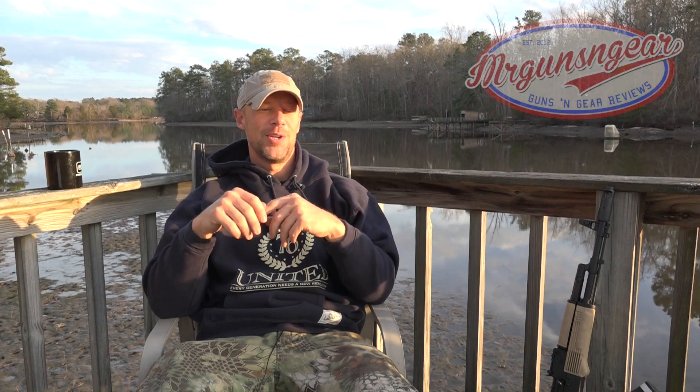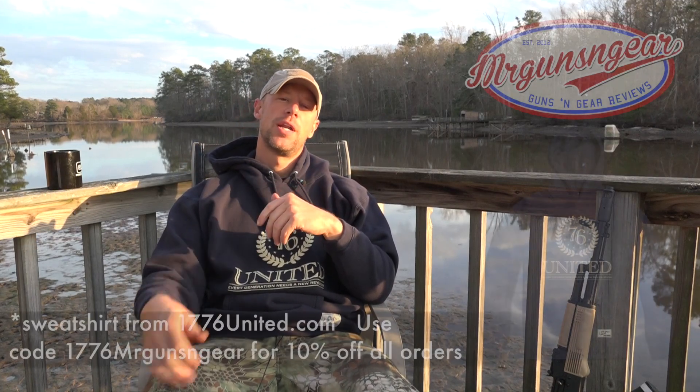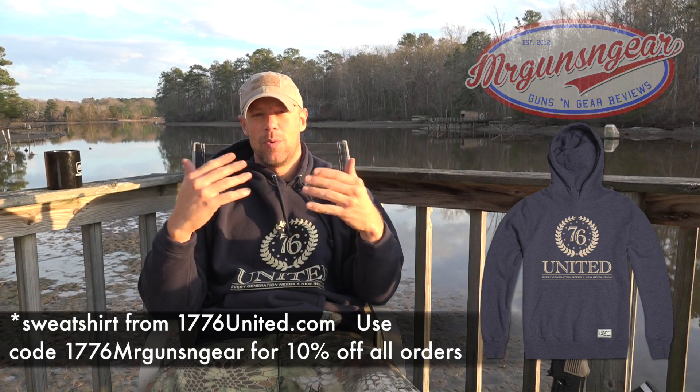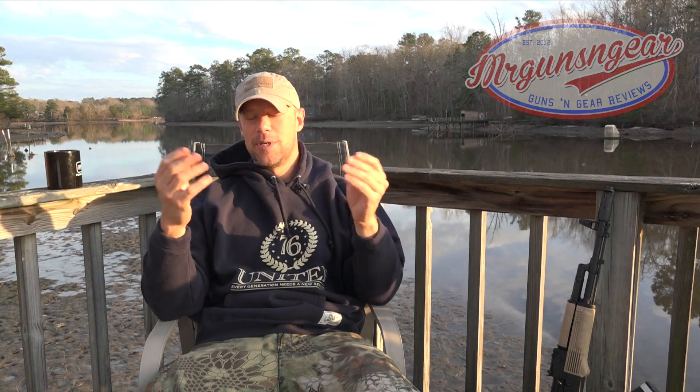Welcome back everybody. Today we're going to do a quick breakdown of what I saw at SHOT Show. Anybody who's been to SHOT would know there's simply too much to do — I could be out here for two hours going over everything. So I pared it down to a top three, thinking about what my audience would care about. At the end we'll give my overall impression, because this was my first SHOT Show.